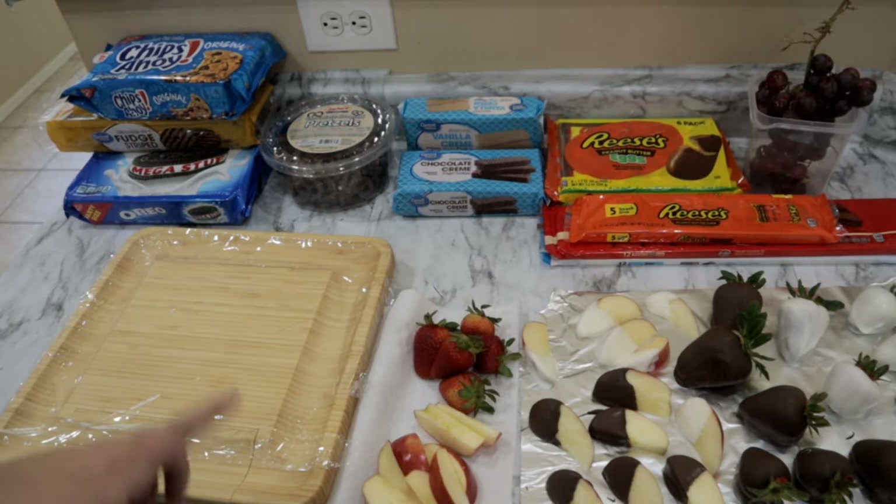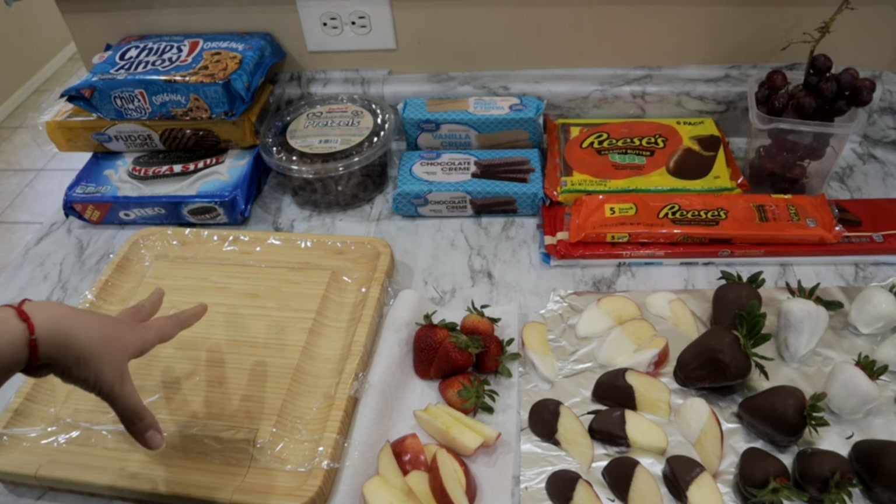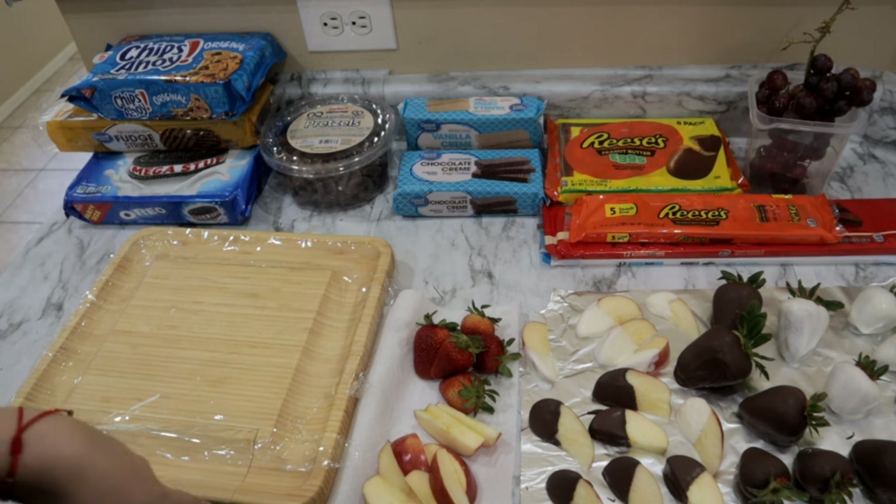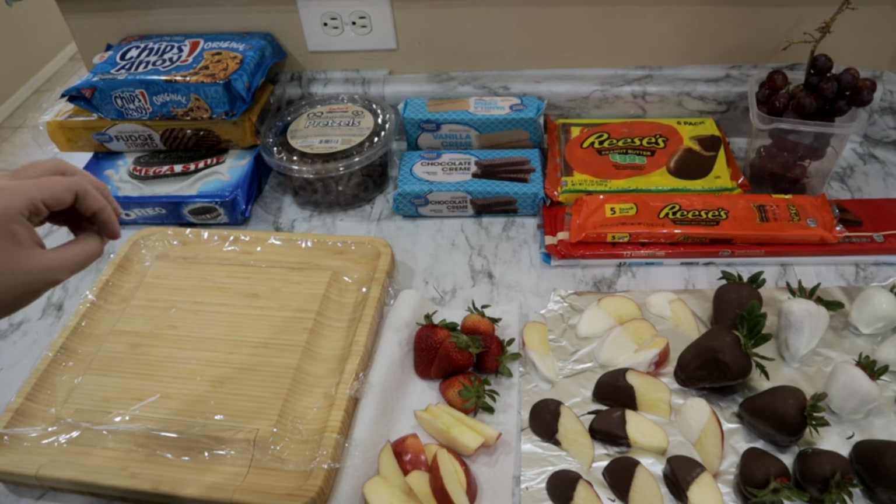While my strawberries sit I'm going to go ahead and get started on the board. I was trying to see what was going to be my centerpiece and I think I'm going to start off with the grapes and work around the grapes to put the cookies in.